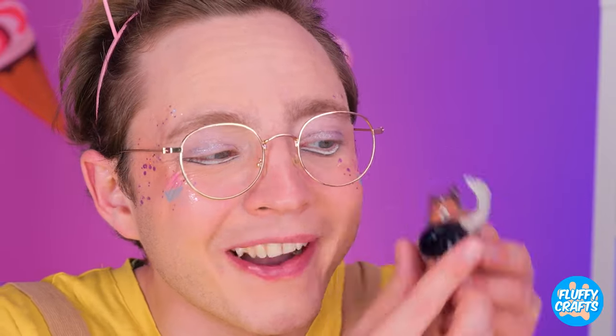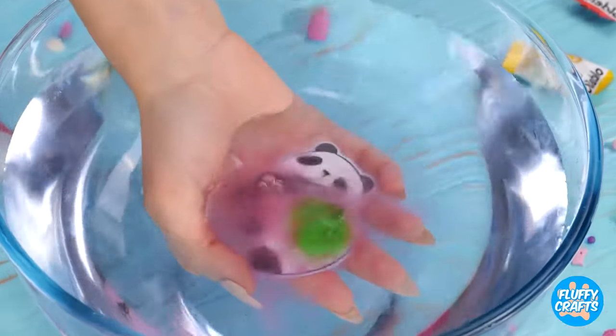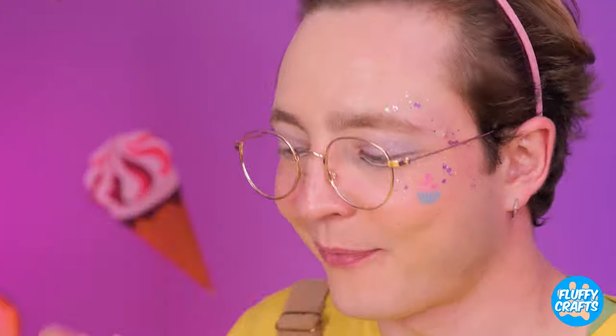It's a jelly booty! And there's more where that came from! And they're all extra squishy! But more importantly, they're also delicious!